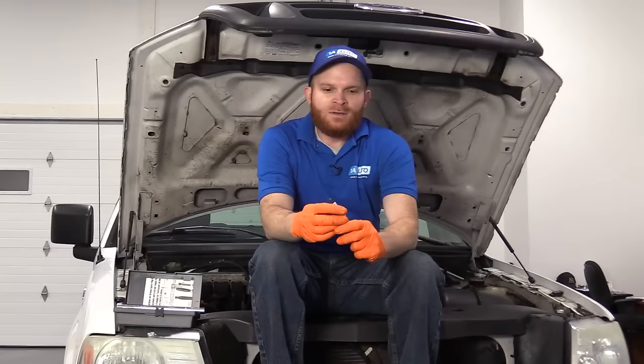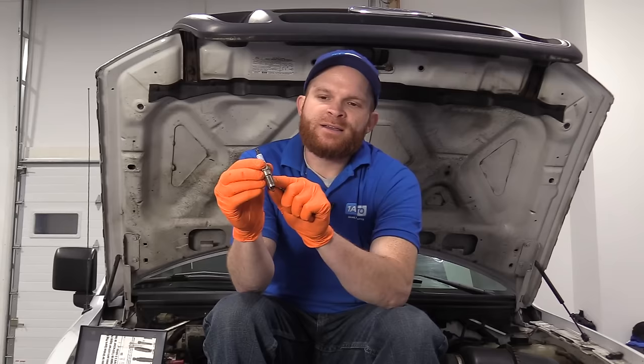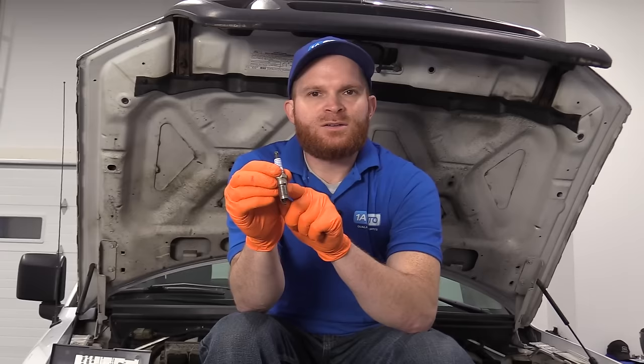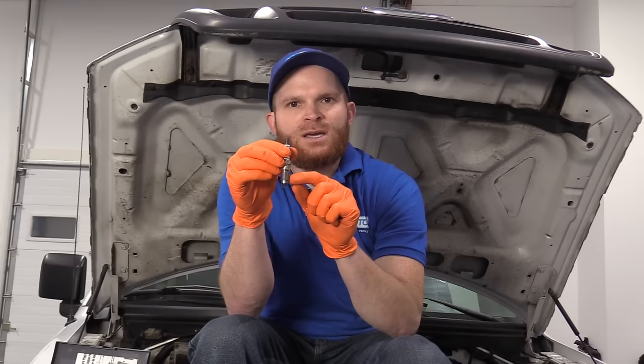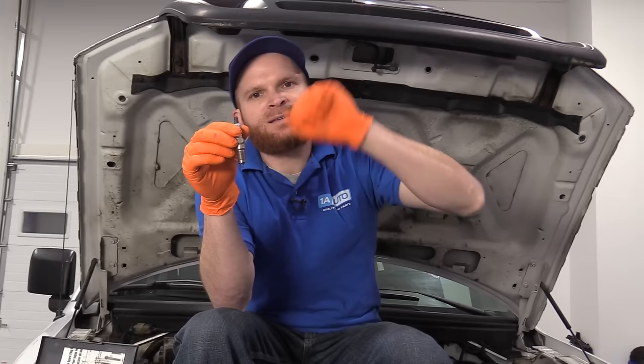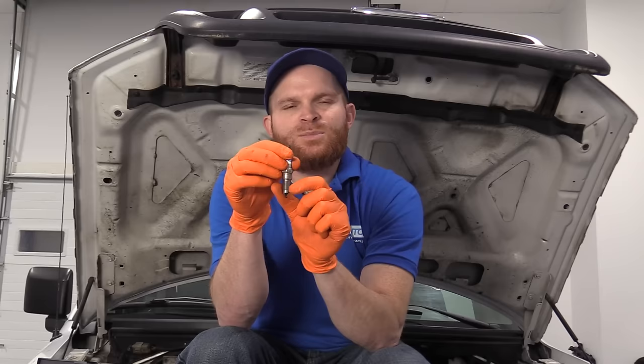The next thing we're going to talk about on these vehicles is the spark plugs. There are a couple different issues you'll probably notice. One is more than likely on the six-cylinder version — the spark plug will actually work its way out of the cylinder because the cylinder only has about five threads tapped into it holding the plug in. Over time, combustion gases and heat force carbon up into those threads, the plug starts wiggling, and once it breaks free it keeps loosening until it pops right out of the engine.